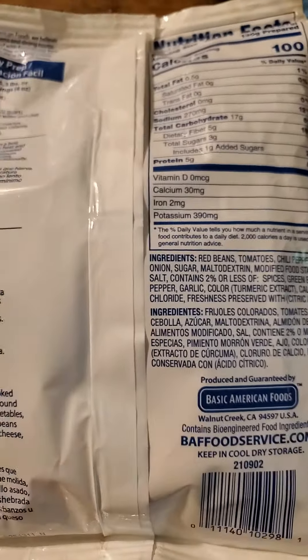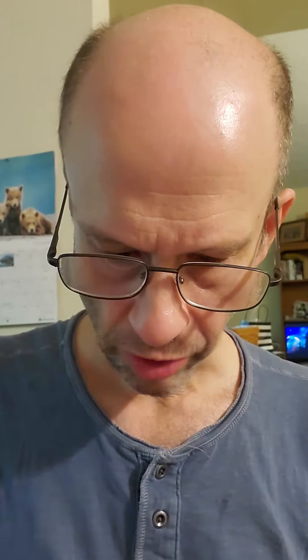So let's give it a try. Got some nice chili here. My son added mushrooms, corn, and tofu, so it's a little bit altered. It's actually very mild — there's no spiciness to it, and it's surprisingly mild flavored.